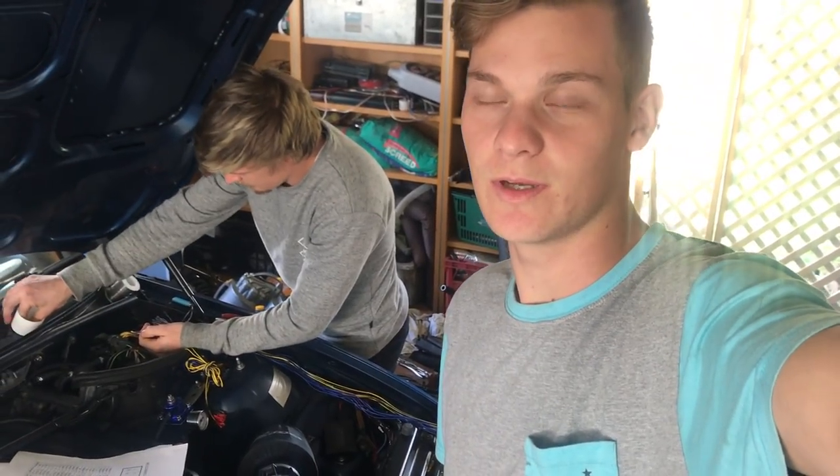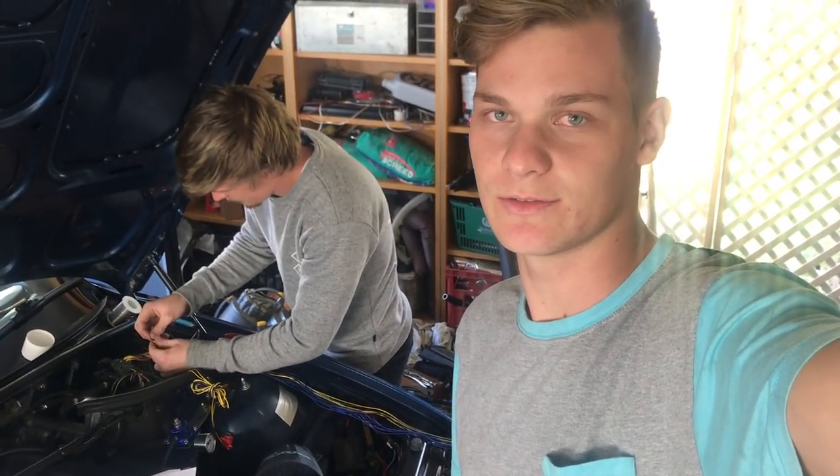So the good thing with the piggyback is that you don't have to cut into every wire. There are about 150 wires in the car that go to the ECU, so we only actually have to cut into 25 of them. It's probably not going to take too long, but we'll see how we go.